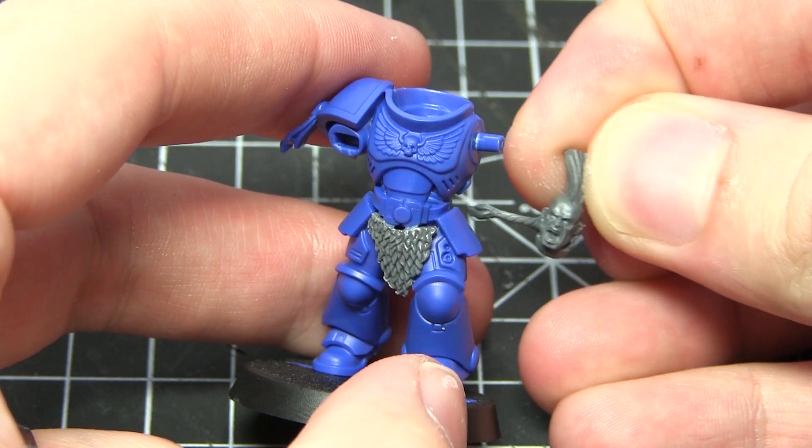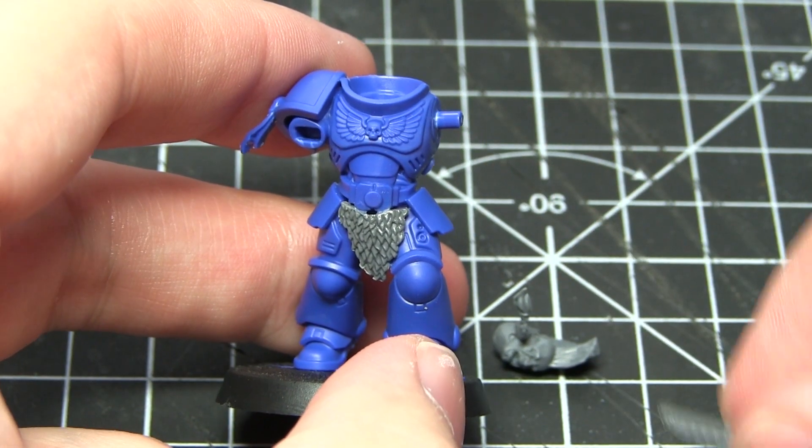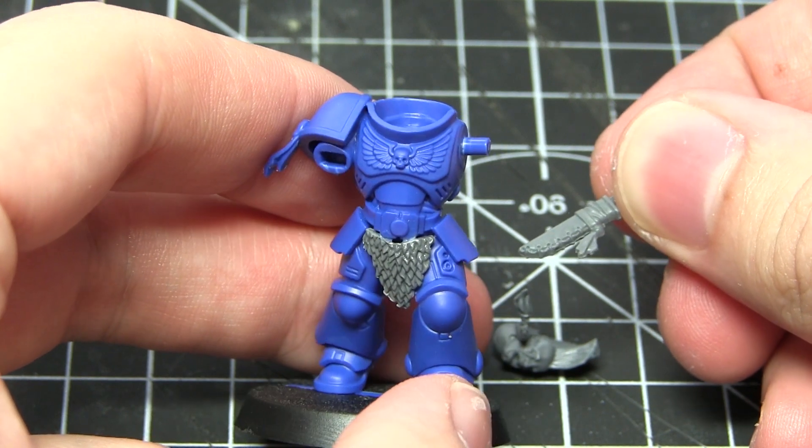To finish off, some of the easiest and most straightforward conversions you can do are to simply take components from the Space Wolf sprue and glue them straight to your Primaris — for example the head and additional items such as the knife.